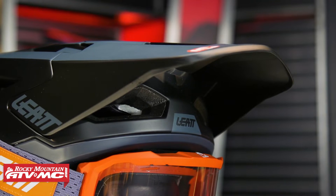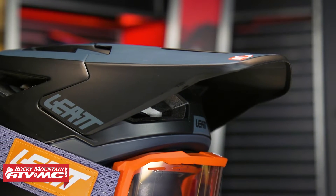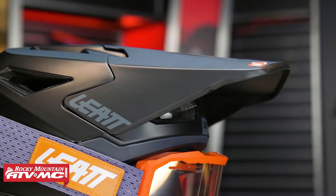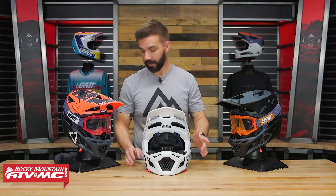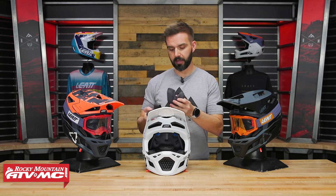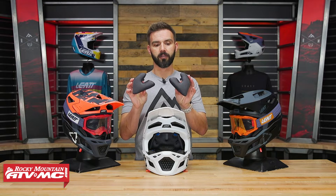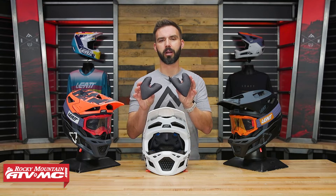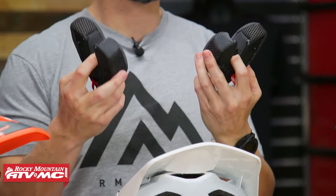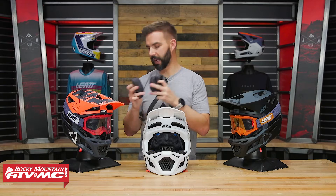The visor on this helmet is not adjustable. As far as fit goes, I tried this on in a size medium and it fits really well — very comfortable, crazy lightweight when you have it on, it almost feels like you're not wearing a helmet at all. Another nice touch is that Leatt includes an extra set of cheek pads. I noticed the medium cheek pads felt pretty snug, but they'll break in, and the extra set gives you a slightly different thickness to help dial in the fit.